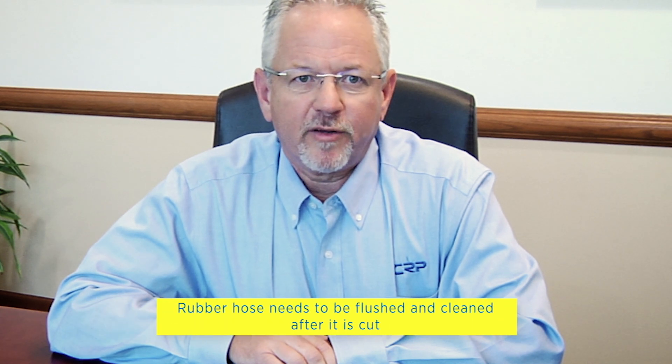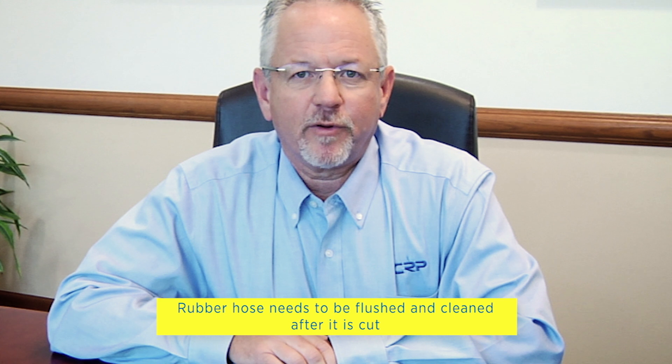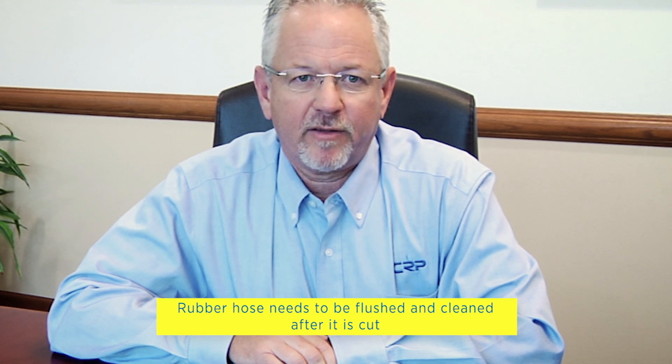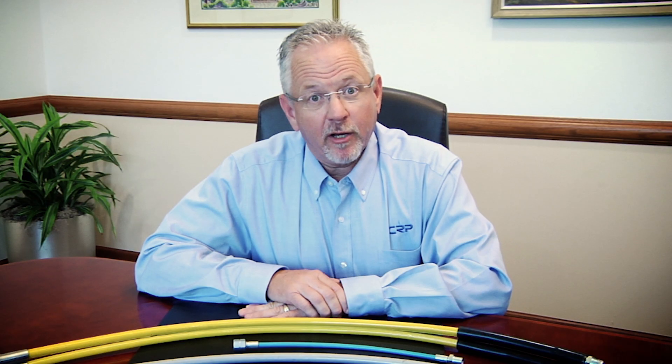Finally, thermoplastic hose is generally cleaner. Rubber hose needs to be flushed and cleaned after it's cut because residue can and likely will contaminate the fluid and system for which the hose is utilized.